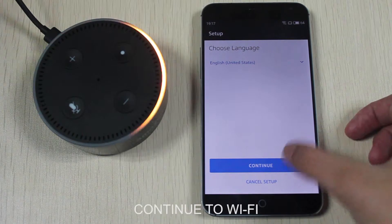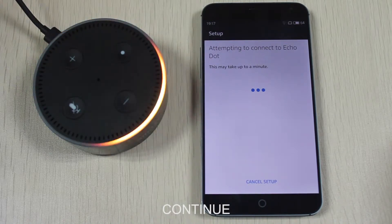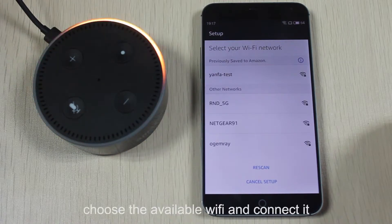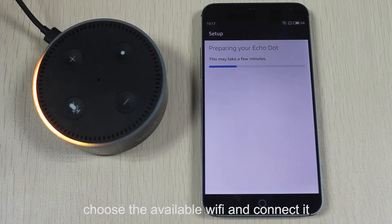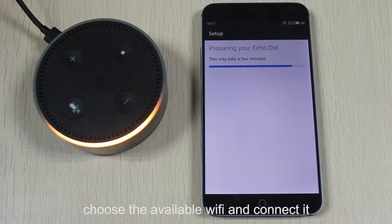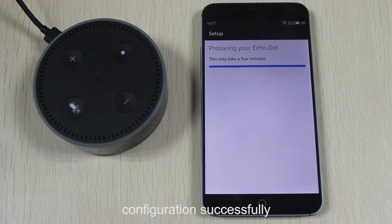Continue to Wi-Fi. Continue. Choose available Wi-Fi and connect it. Configuration successfully.